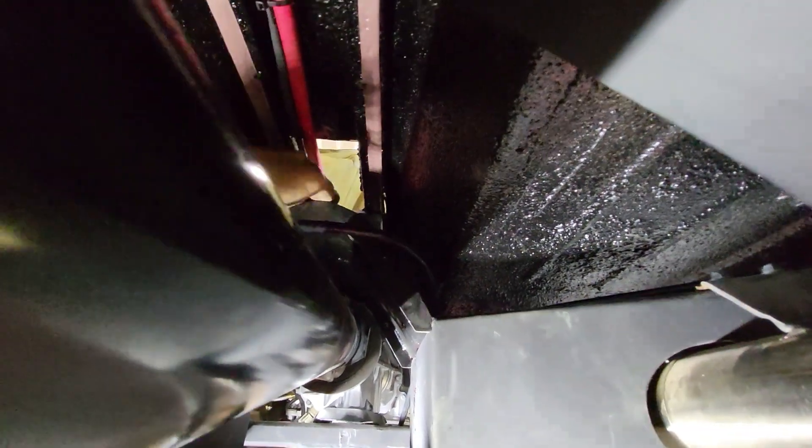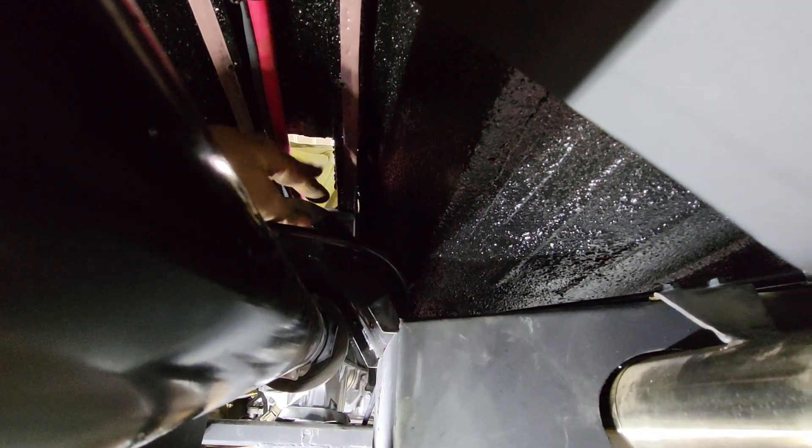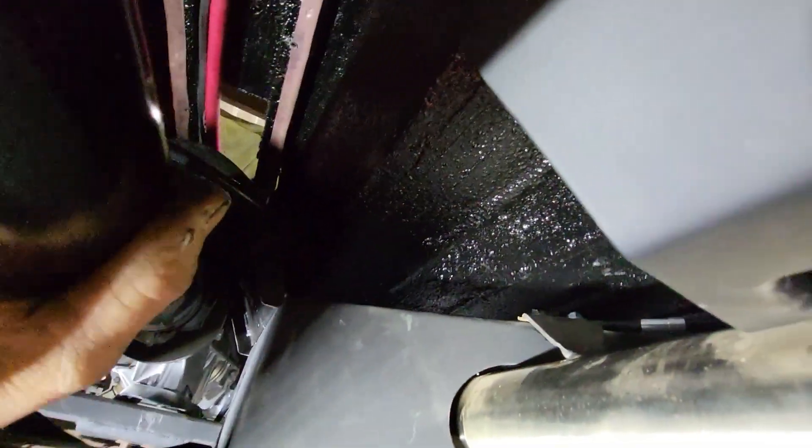It continues on up through the crossmember. It's hard to see but I can put my hand on the front of it. It's actually partially in the hole - the e-brake will drop down in here and we'll go up top here.